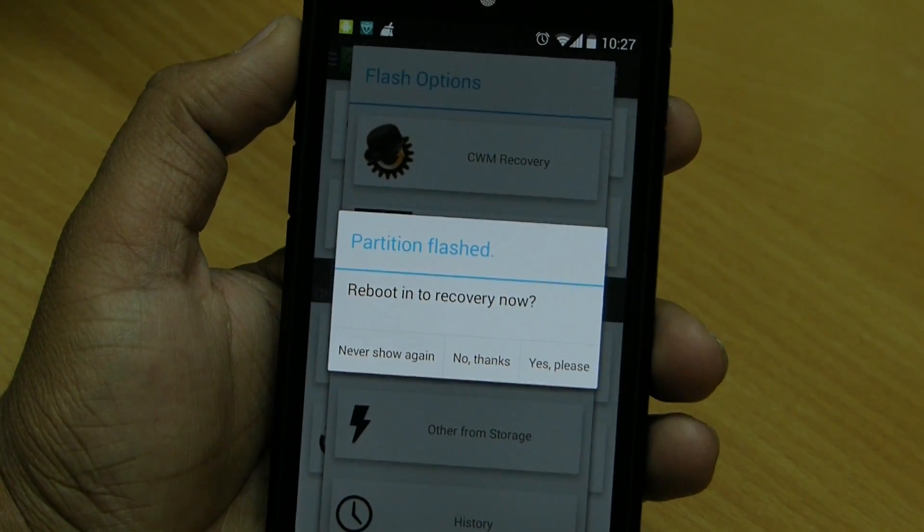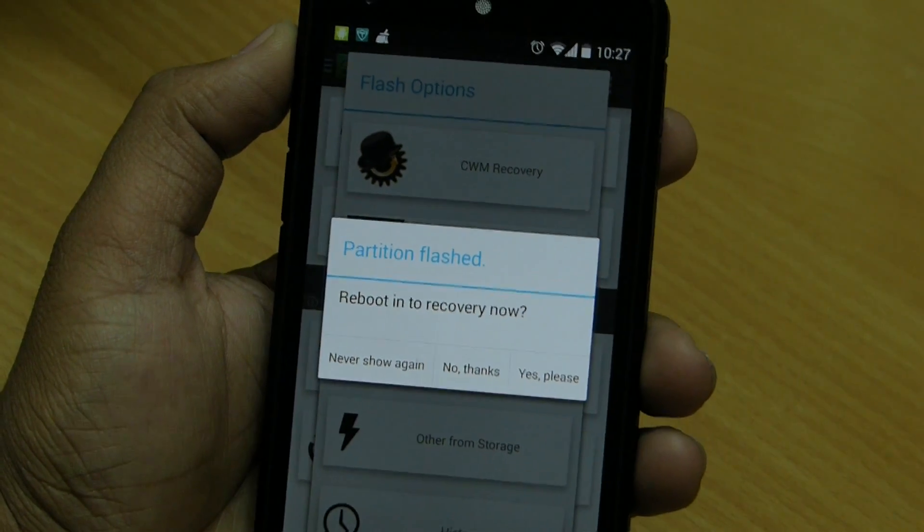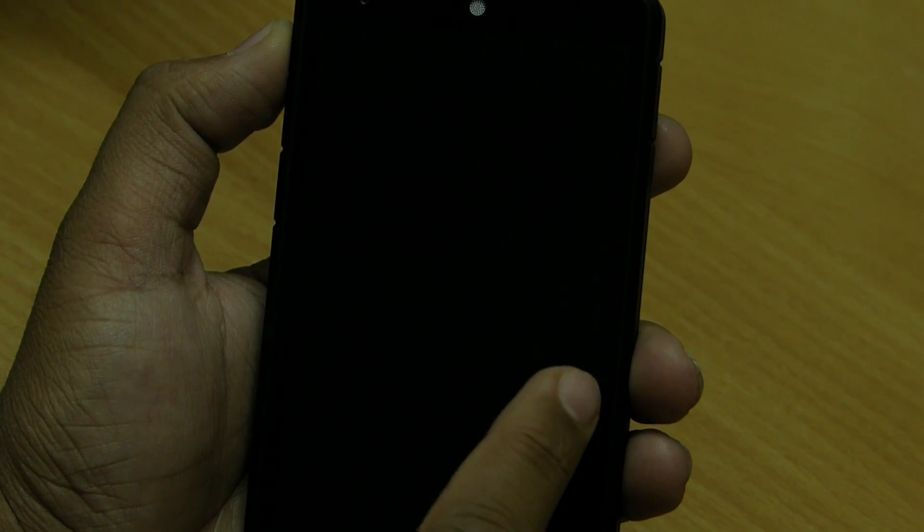That's all we have to do. After the download completes, it will automatically install the recovery. If you want, you can check whether it worked or not by booting into recovery.